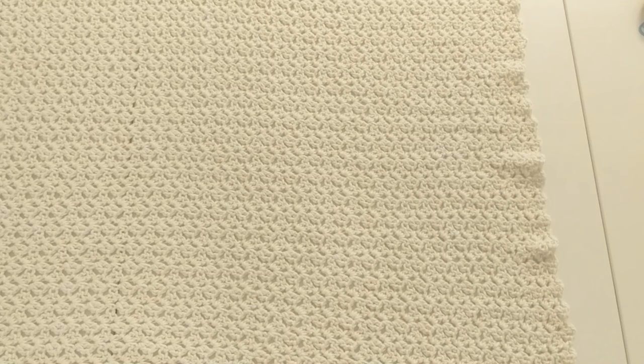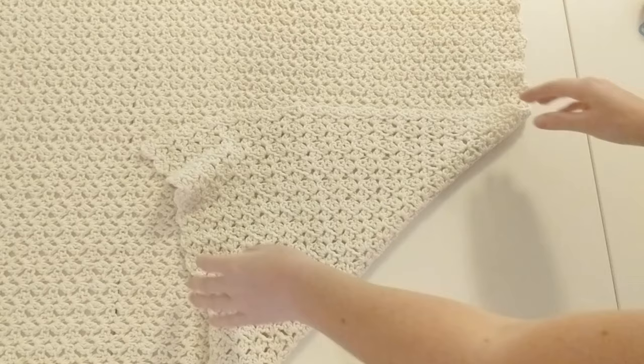I just finished crocheting my rectangle in the reverse blanket stitch, so now it's time to fold the sides and seam. Grab the right edge corner on the bottom and bring it to the middle. Do the same to the top and make sure that it's even. Then grab your tape measure and measure out five inches starting from the fold, because this is our armhole — where our arm will fit through.